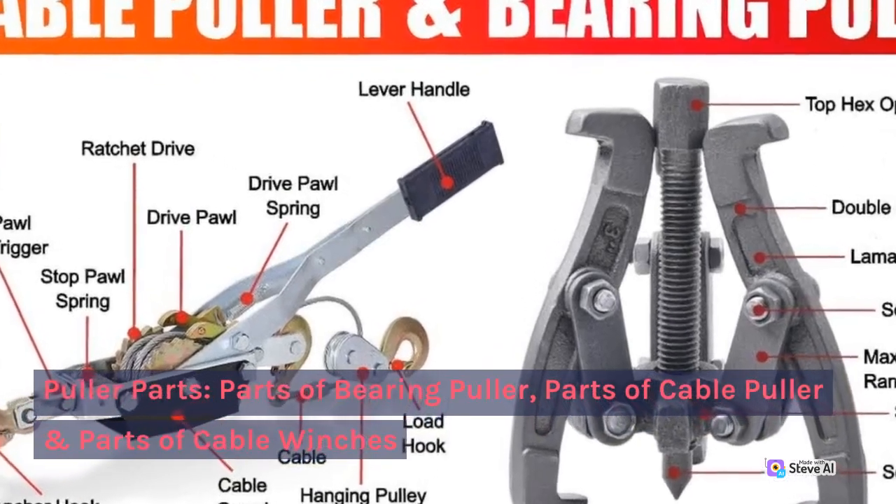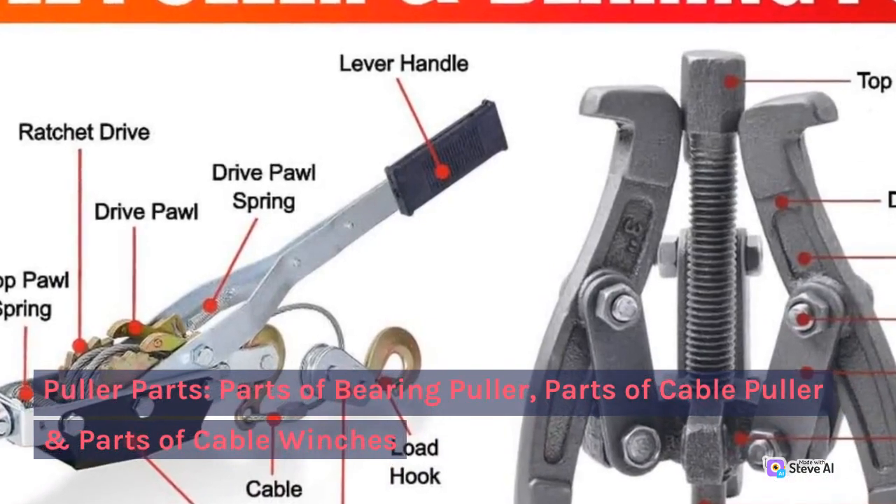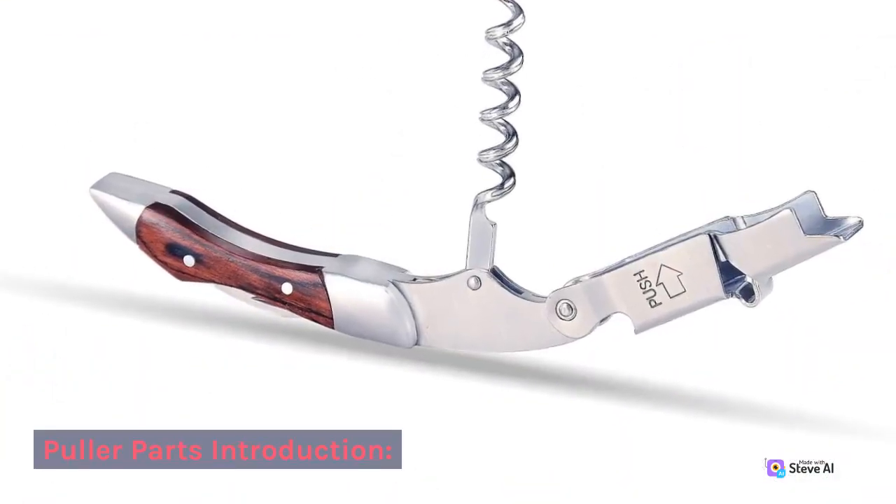Puller Parts. Parts of Bearing Puller. Parts of Cable Puller and Parts of Cable Winches. Puller Parts Introduction.